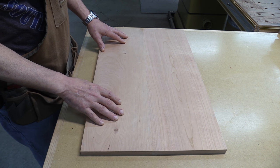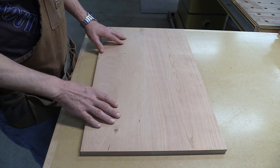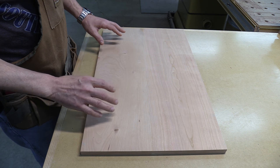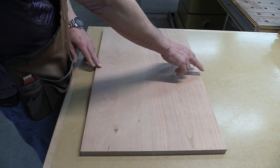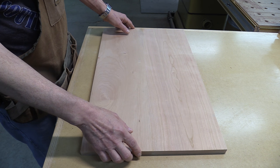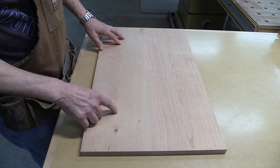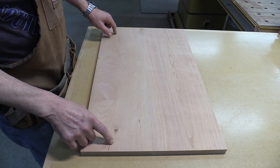This is the solid cherry panel I've made up to fit inside that frame — this is going to be the raised panel. I've sized it so it's a quarter inch smaller on the sides and almost full size along the length. Let's go over to the router table and get it set up to make the raised panel edging.